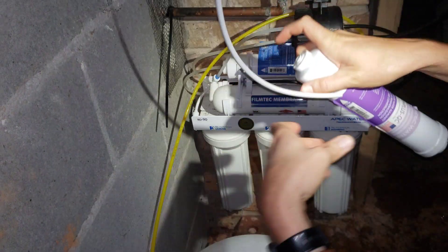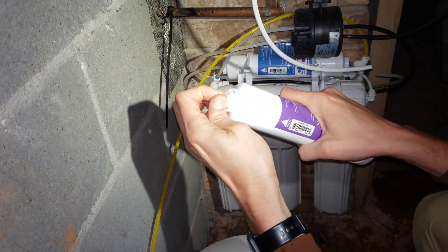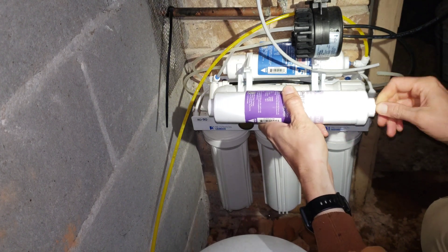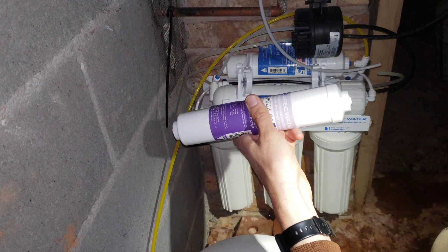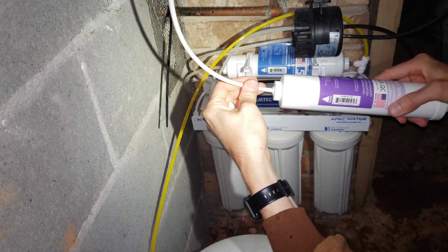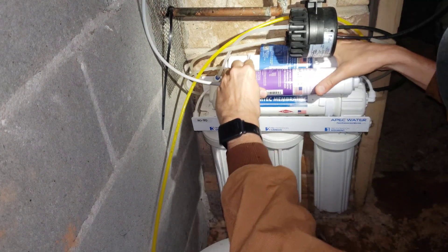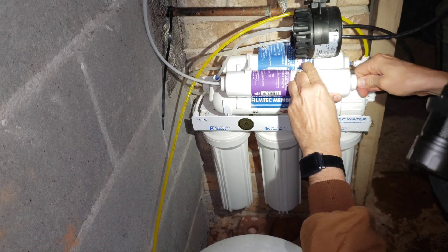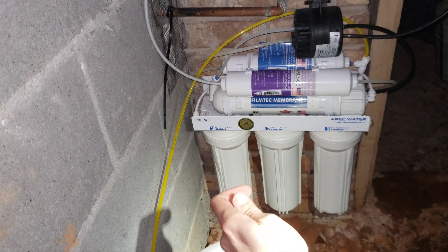The new one comes with plugs to protect it and keep stuff from getting inside. The water flows in that direction. To remove the plugs, it helps if you push the fitting in a little bit to get the plug out. Then attach that to the outlet, snap it back in here, and attach the inlet. There we go — that's how you change the calcium mineralizer.